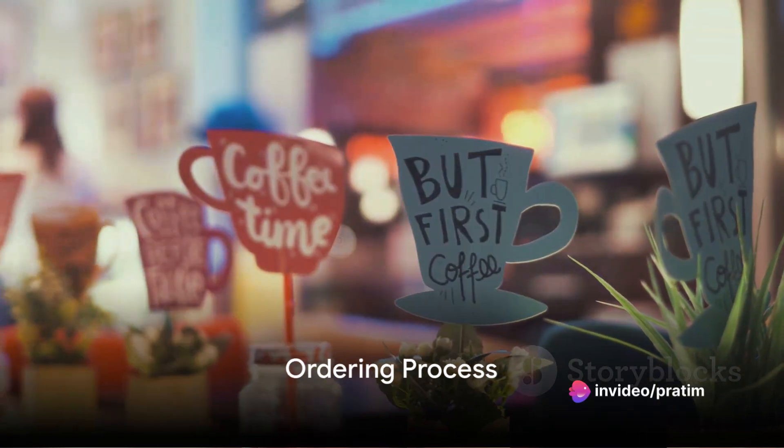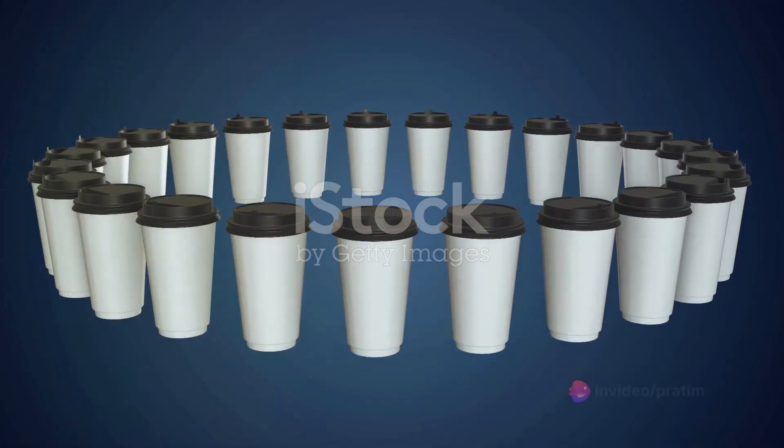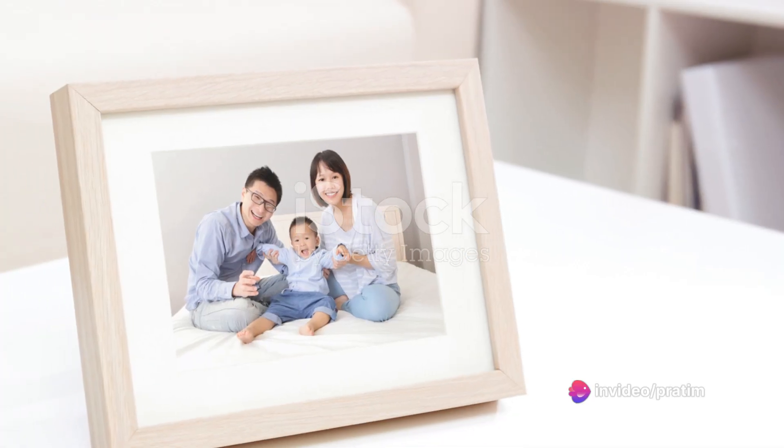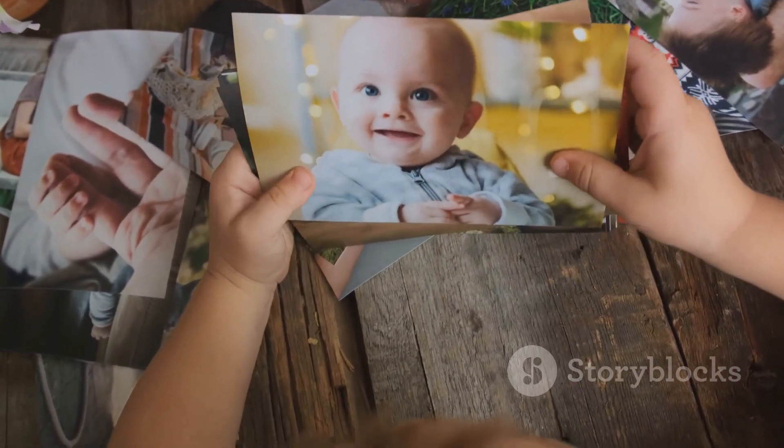Imagine the scene. You express your interest in ordering a custom photo-printed cup, and the friendly customer service representative is more than eager to assist. You're asked to provide details about the cup you'd like to order. Perhaps you'd like to have a photo of your family printed on the cup — a wonderful choice indeed.